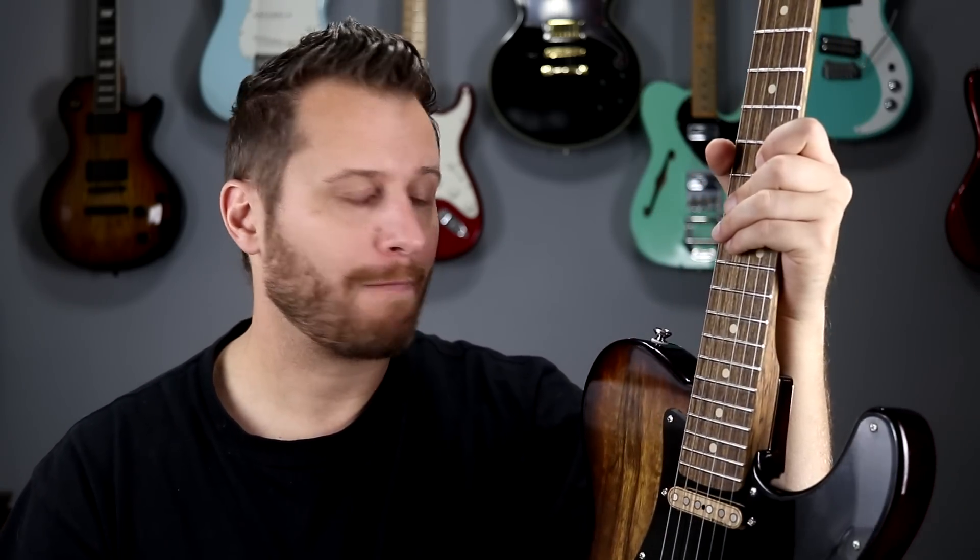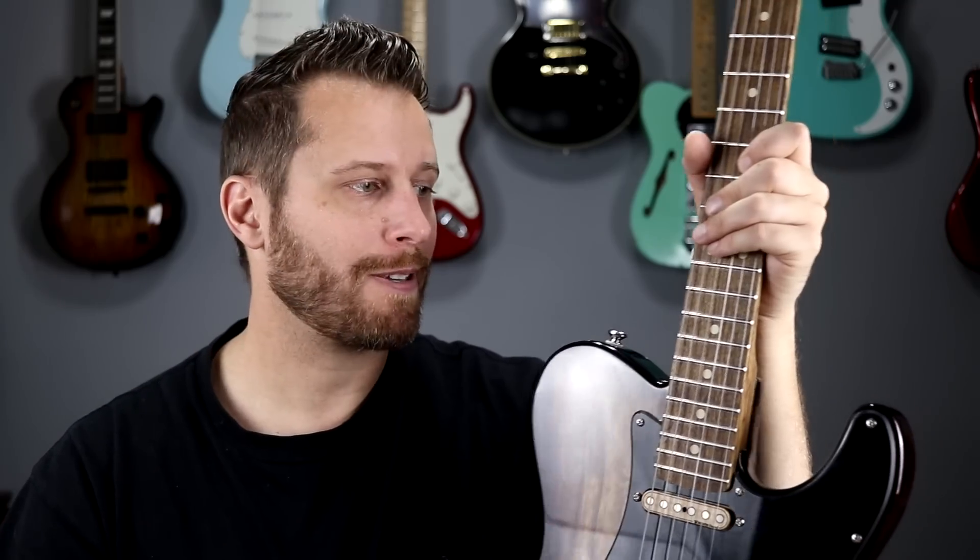The fact that I can play on this neck for 50 years and not worry about refretting, or huge divots in certain spots, or having to re-crown it after a year or two — it's all just money in the bank. It's awesome.